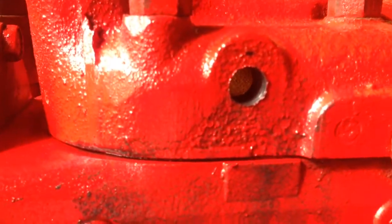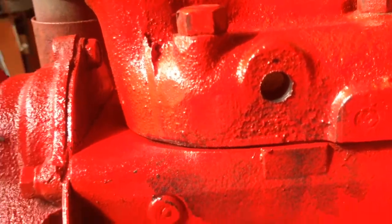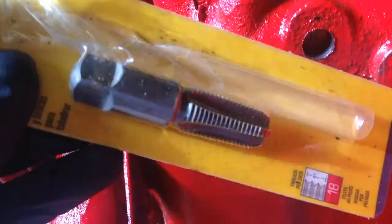We're not right on the bottom, we're not right on the top — we're right in a good spot. So now all we need to do is tap it. Let me finish unpackaging this and we will tap it.